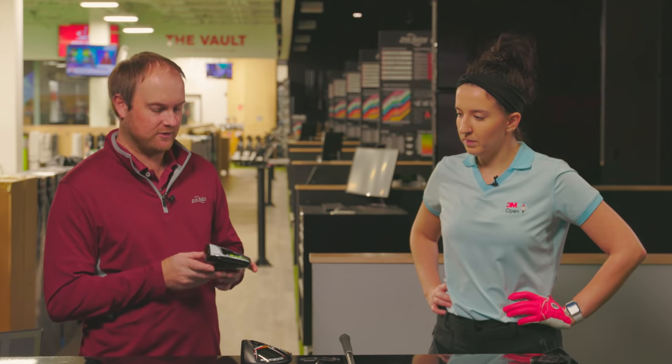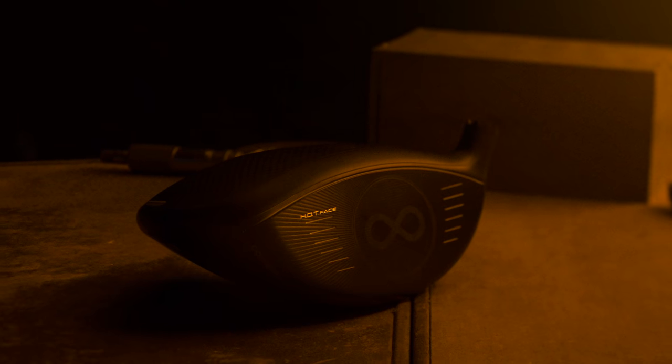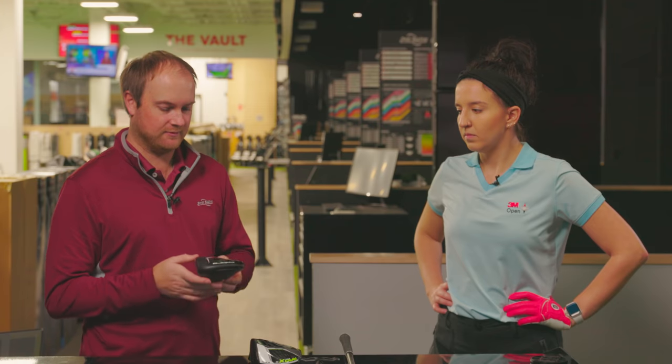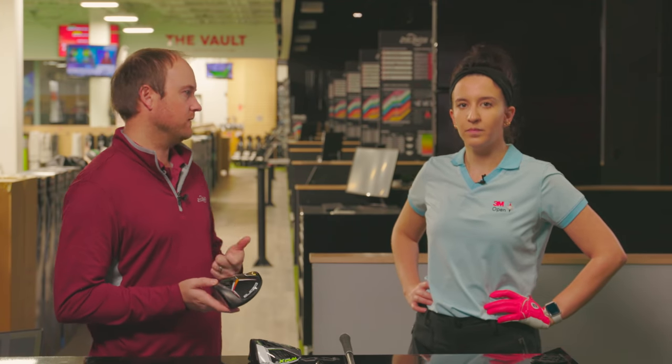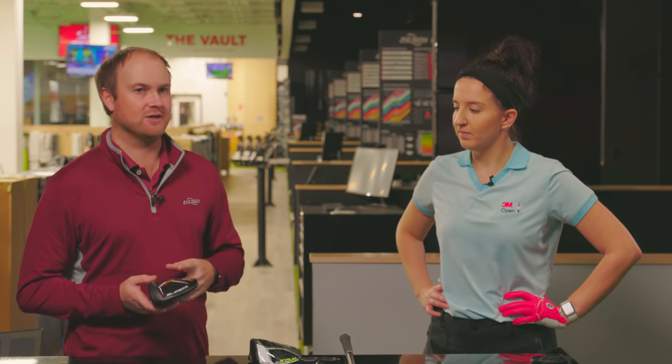We're going to talk about the technology a little bit. There's a little bit of difference — we still have the infinity face, except now it is called the hot face. It's still got the infinity symbol on there, but it's a very, very hot, forgiving driver. Let's face it, this game's hard, but we want to hit the ball as long and straight as we can.